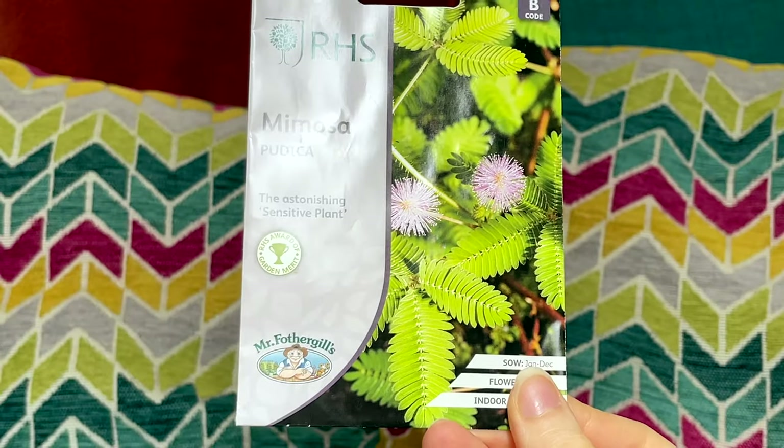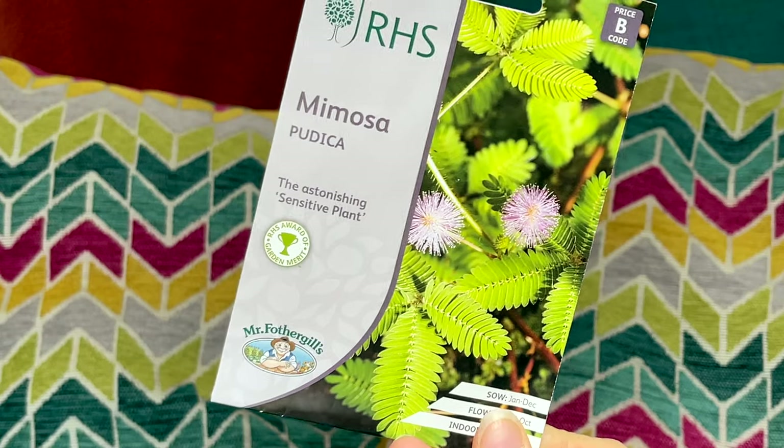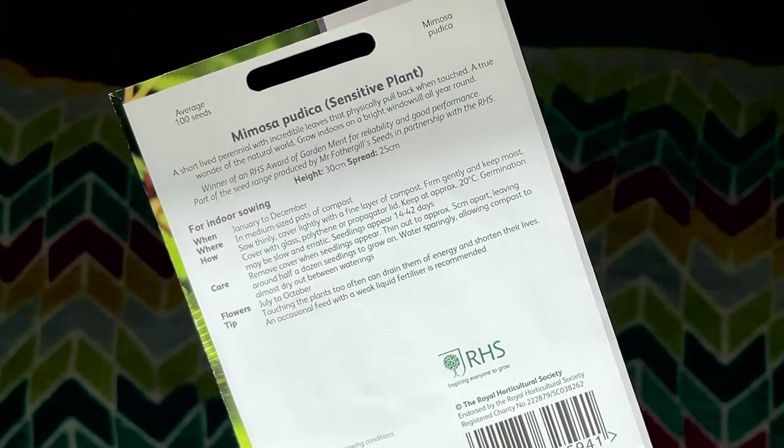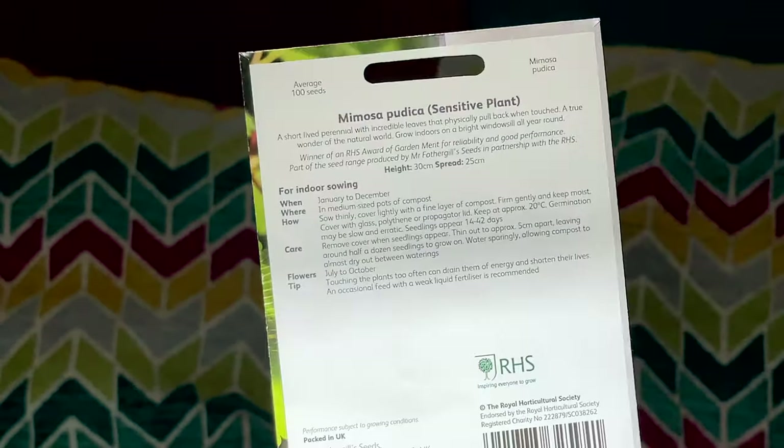And finally my last seed packet: I have Mimosa pudica, the sensitive plant. I've seen these everywhere for such a long time — they had some in the water lily greenhouse in Kew Gardens and I absolutely love them. I know you shouldn't provoke the leaves to close because it takes a lot of energy from the plant, but I just think they look so fragile and delicate and really cool.